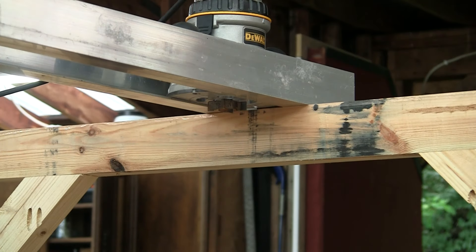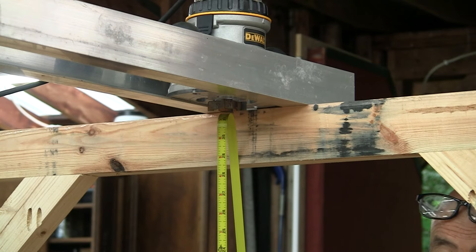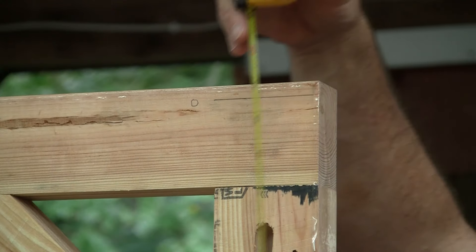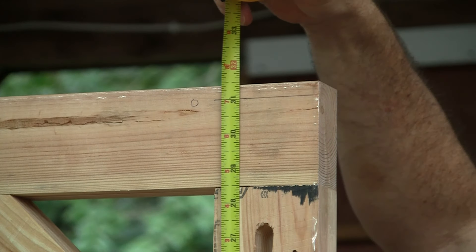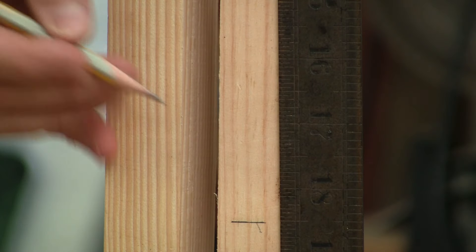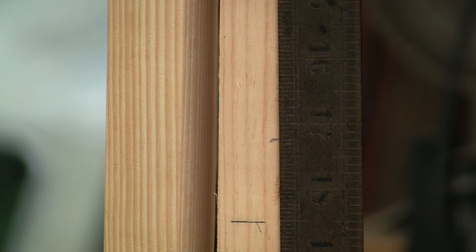I mounted the rails in their highest position and measured from the table to the bottom of the router bit, which is also at its highest position without cutting into the router base. I got 31 inches. Then I measured and marked 31 inches up from the table — this is my zero point. The log I'm going to cut today is about 17 and a quarter at its highest point, so I measured down from zero and placed the mark at 17 and a quarter on each of the four uprights.